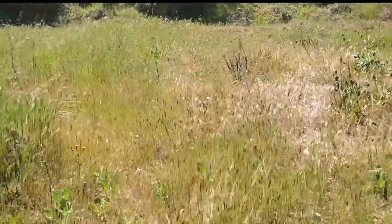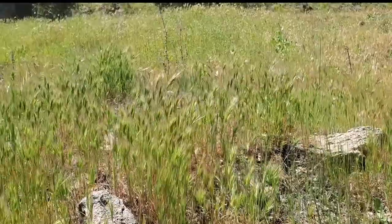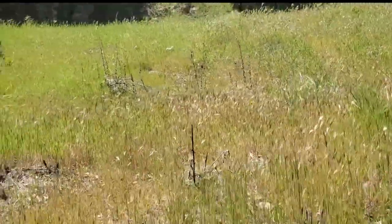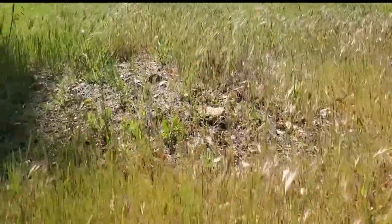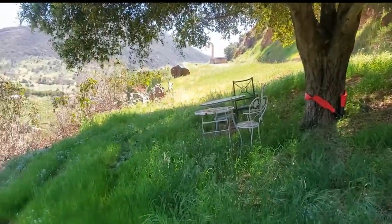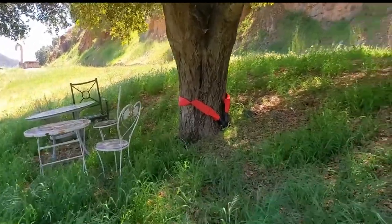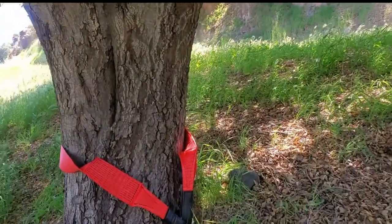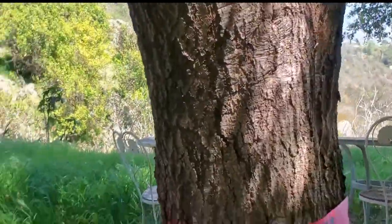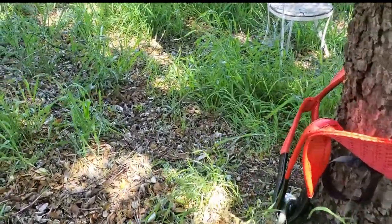Let me show you guys the terrain where I'm gonna be pulling the Jeep. There's a little hill here — it's not that flat, it's kind of inclined a little bit, so it's gonna flex the Jeep a little. The video isn't doing it full justice, but you can get a sense of it. And as you guys can see, there's a beautiful oak tree where I have my picnics. I have the Badland strap around the tree and it's ready to go.